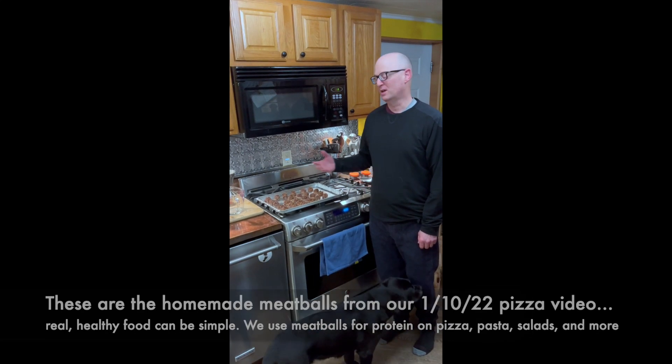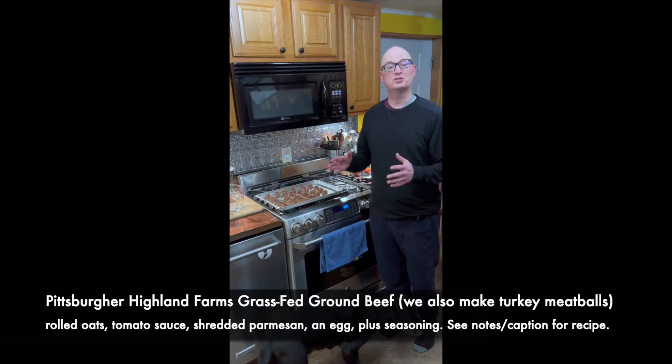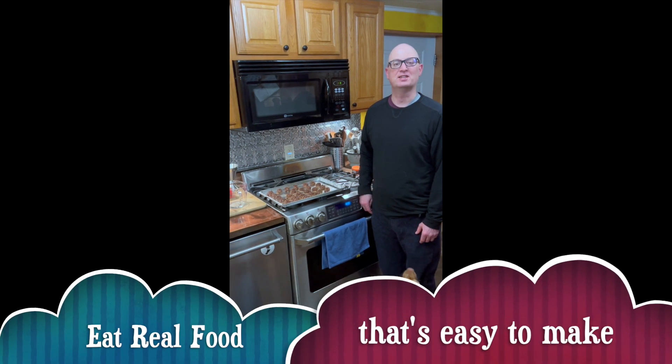The important thing to remember about this: it could be meatballs, or it could be little mini meatloafs, or a full-sized meatloaf. The idea is cook at home, control what you eat, and fuel yourself — because movement is a lifestyle, not just an activity.